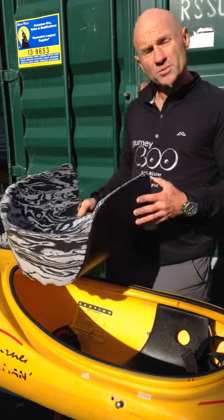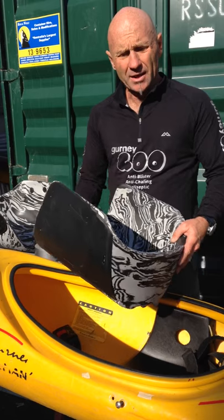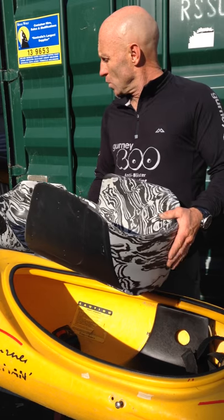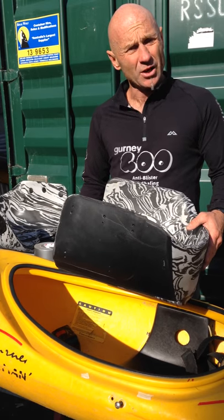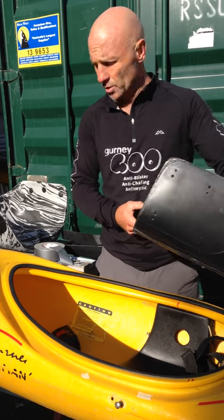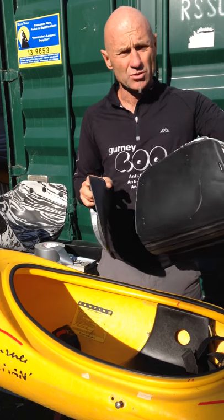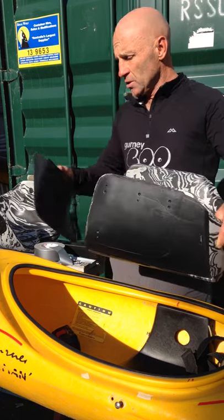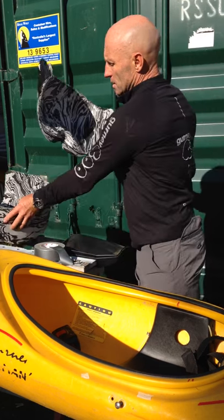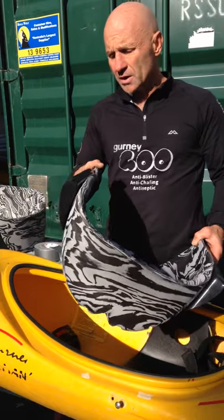Bumftables are quite adaptable — you can buy them for gluing directly in, and we sell wedge kits to customize how wide you want it and the side angle. In this case we're fitting them with a plastic side plate, so you only need screwdrivers and nuts and bolts, no glue. You can buy the Bumftable with a pair of side plates and we supply little Christmas tree rivets to bolt it up under the cockpit. I've pre-prepared these plates to fit a Wave Hopper, so it just screws in.